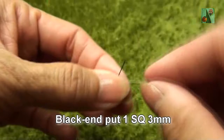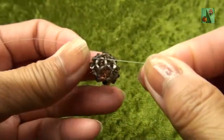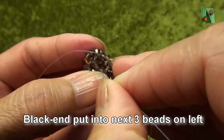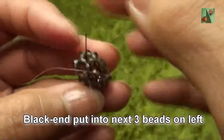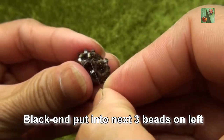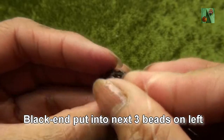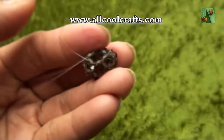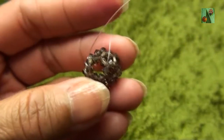Black end put one smokey quartz or 3mm. Criss-cross with red end and pull. You see like this. Now black end put into next bead on the left: the first one, the second one, and the third one. So we have four beads in a line.